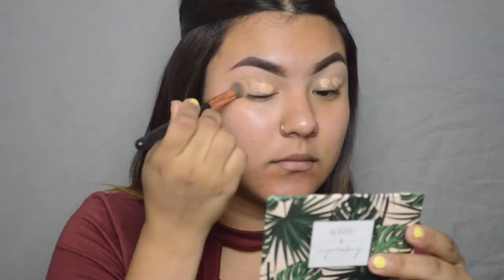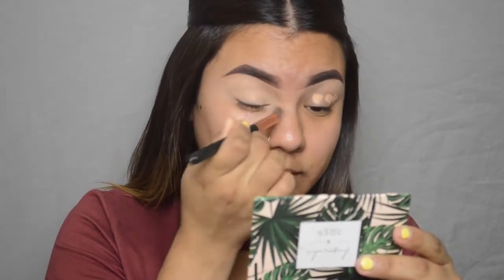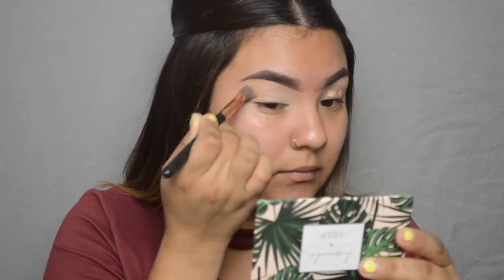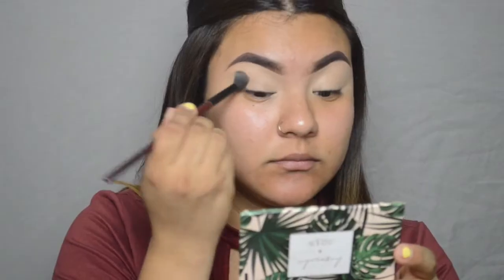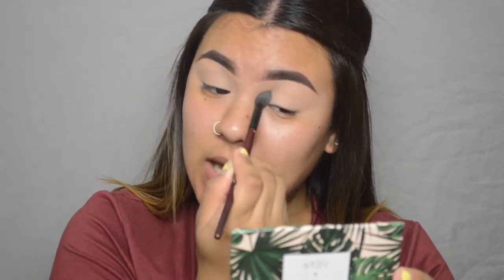I'm gonna blend that out with a little brush like this one. Make sure you go in all the way to the inner tear duct and all the way out to the end of the brow. Next I'm gonna set that with my MAC Translucent Powder and a fluffy brush from BH Cosmetics. The reason I'm setting this is because we're not using any strong pigments today — it's gonna be more of a natural look, so I just want to set the concealer so it doesn't move since we're using very light eyeshadows.